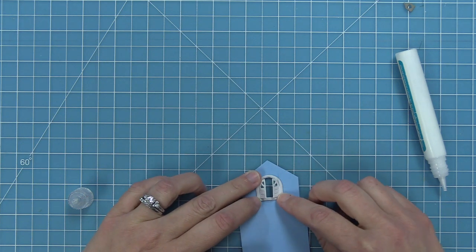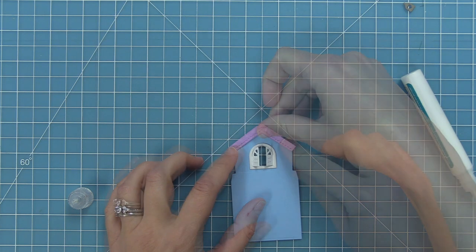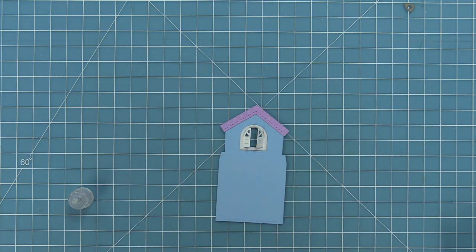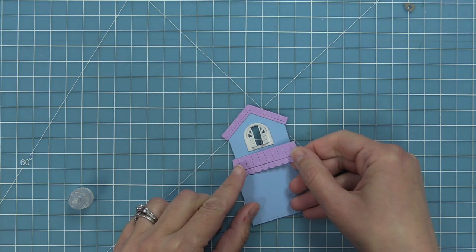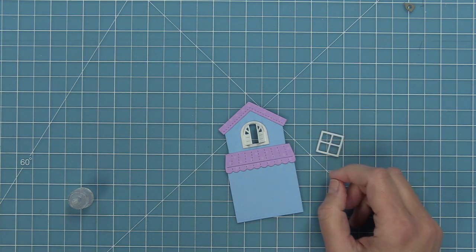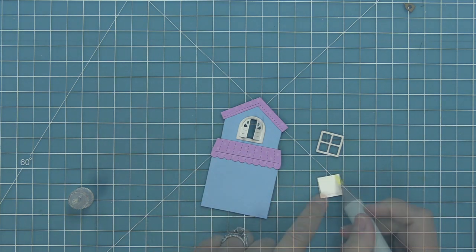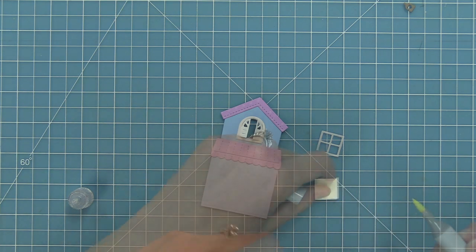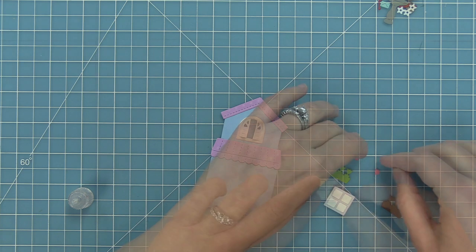Next we're adding the two roof details from the original Build-A-House die, die-cut from the new textured dot cardstock so it has cute little embossed polka dots on it. The house base is cut from Moonstone cardstock. Now we're working on the first story window — I've cut the window frame and window base, and I'm going to take the lightest yellow marker and just color that piece of white cardstock to give it a little glow, since I'm creating a daytime scene.